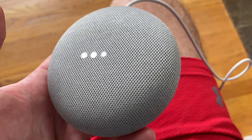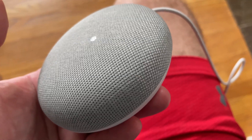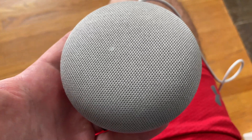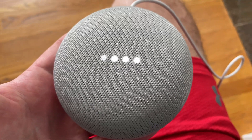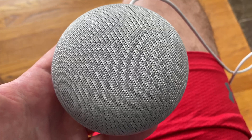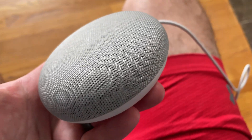If you're planning on selling your Google Home Mini or giving it away, you probably want to perform a factory reset so that none of your personal account information is associated with the device.